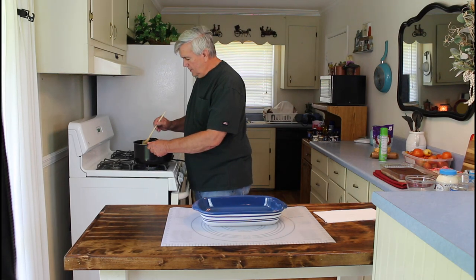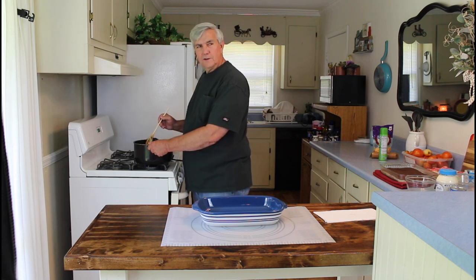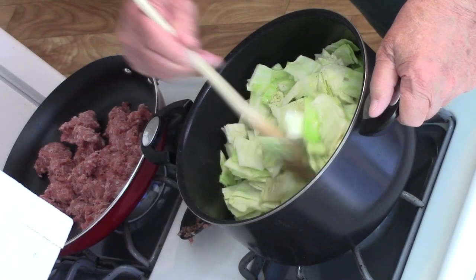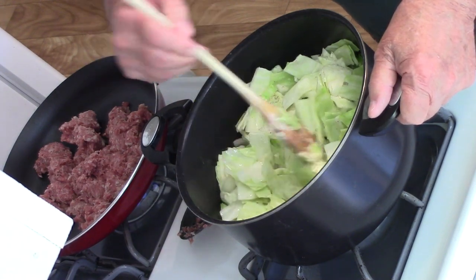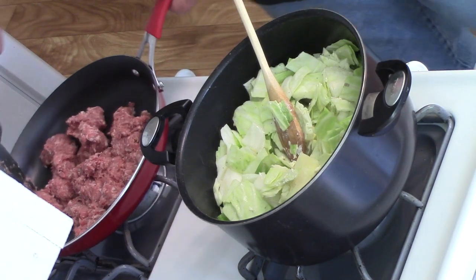Marie, how's your cake looking? Is it almost done? Yeah, it's cooling pretty good over there. That's going to be a good dessert tonight to go with this cabbage casserole. Yeah, I'm looking forward to that. Okay, the cabbage is really starting to look good now — I'm going to stir this sausage a little bit.